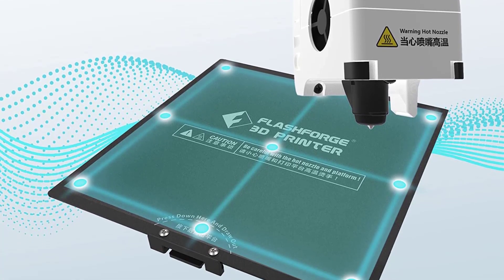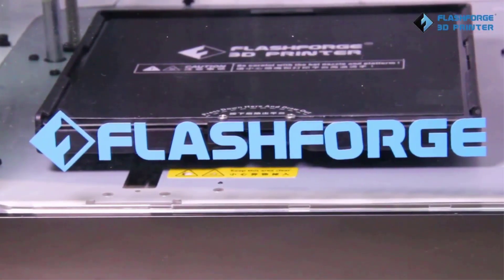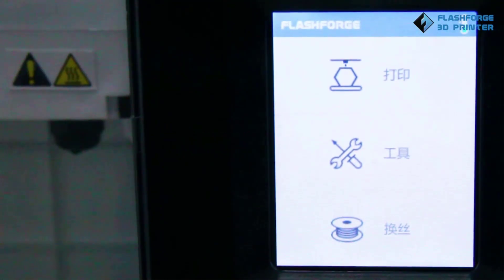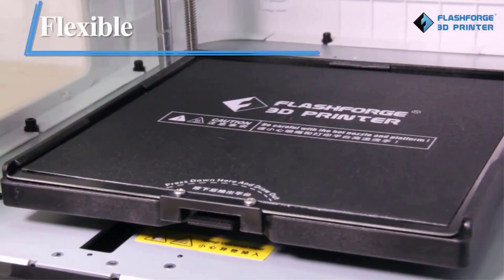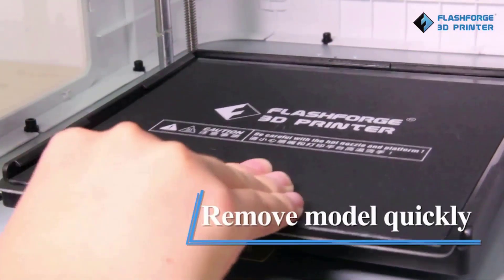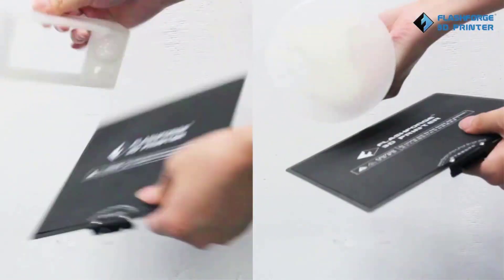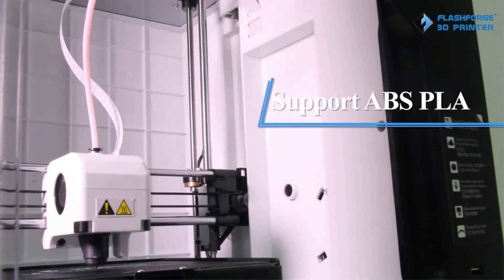The Adventurer 3 comes with a detachable nozzle system that quickly lets you swap between different nozzles. By default, the 3D printer comes with a 0.4mm nozzle that can be heated up to 240 degrees Celsius. This is sufficient to let you 3D print with PLA, ABS, and PETG with ease.